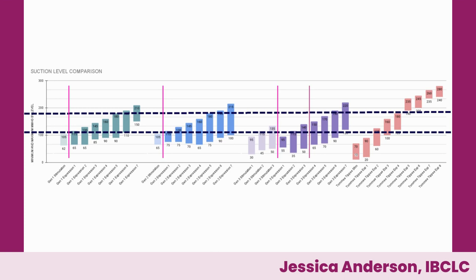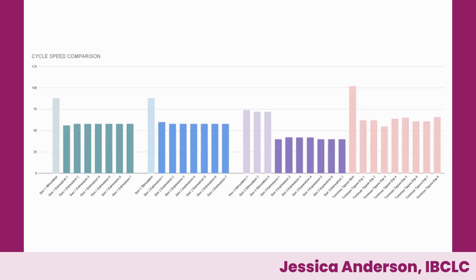Here I've drawn in lines to show the optimal average suction range. With the Willow generation pumps, if you were in stimulation and needed higher suction, you were out of luck. The Gen One and Gen Two were good because they offered a wide range of options within that optimal band. The Gen Three, if you're stuck in the first mode of expression and milk hasn't started flowing yet, you really don't have access to that full range. With the Tommy Tippee, we've got three different settings squarely within that optimal band, settings below, and settings above — almost everybody should be able to find the right setting.